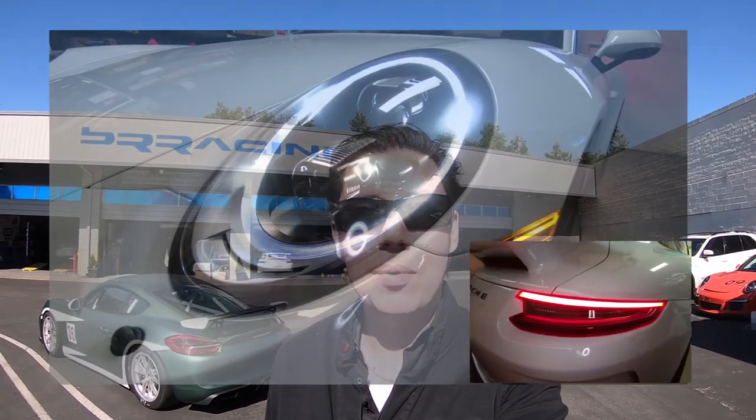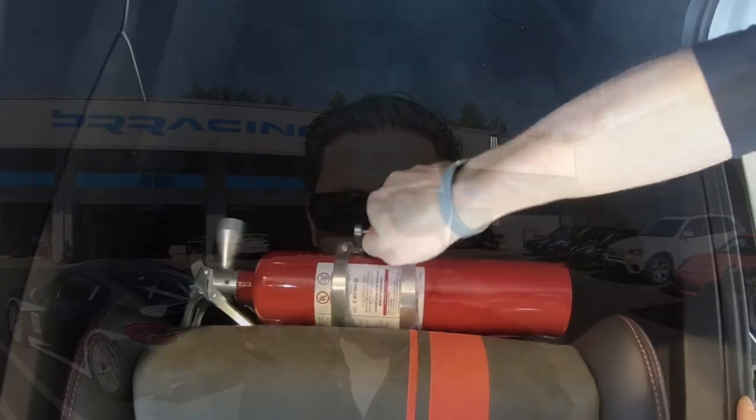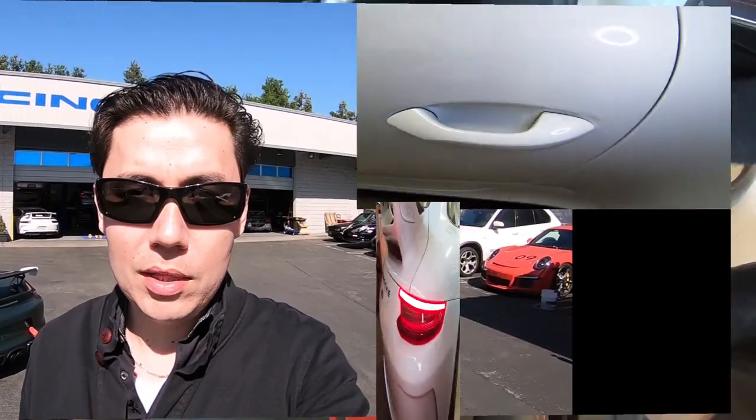We're here at BR Racing in Los Gatos, a trusted shop for service and also some upgrades. Today we got the GT3 in for a fire extinguisher installation. The car didn't come with one, so we got the part ordered from Renline and we're going to get it installed on the passenger side.